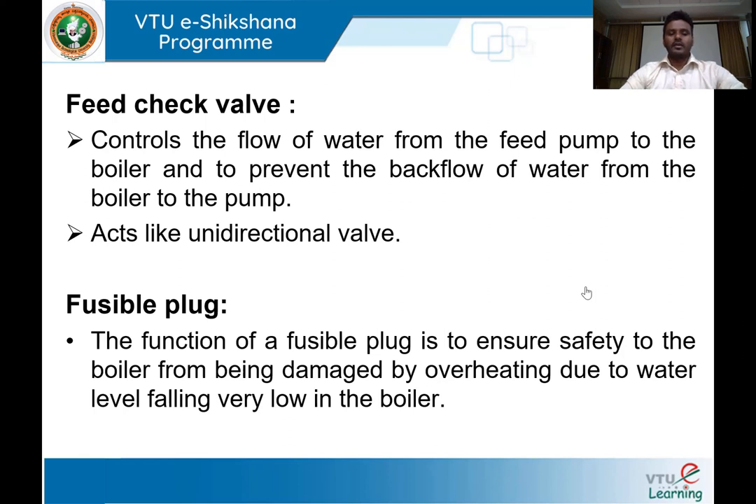The fusible plug: whenever the water level falls inside the boiler shell, it leads to excessive heating of the boiler material. There is a risk that the boiler may explode. The fusible plug prevents the explosion of the boiler due to overheating, which occurs because of the falling water level inside the boiler shell.